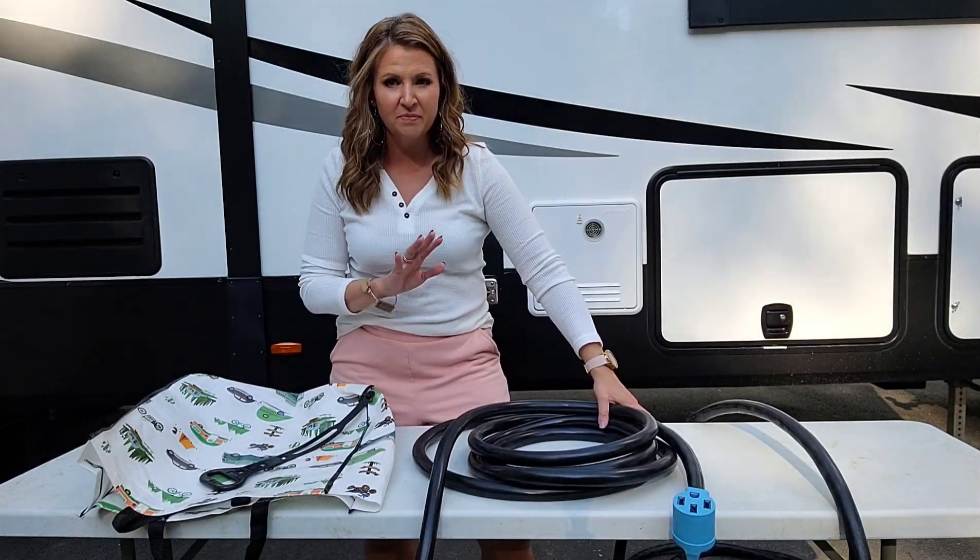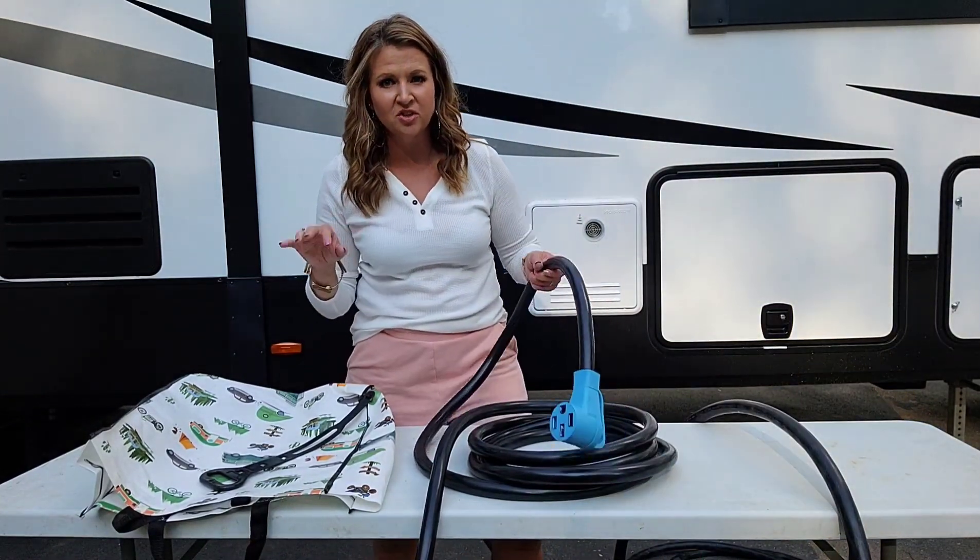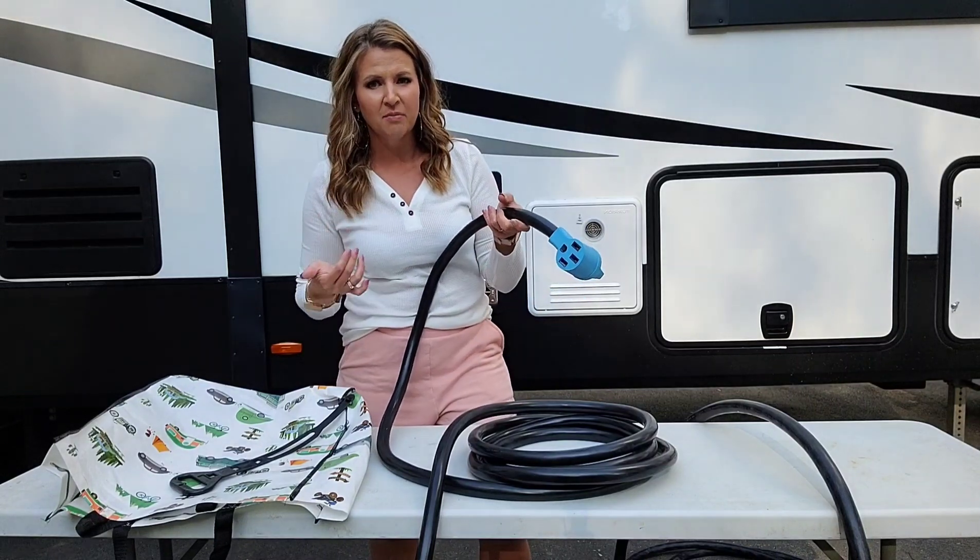Hey guys, today I am here with my camper and I want to show you one of the most essential things that you guys need if you are camping regularly.